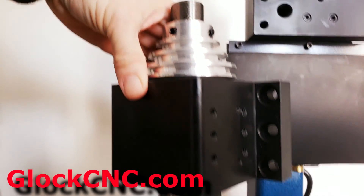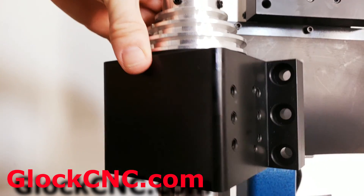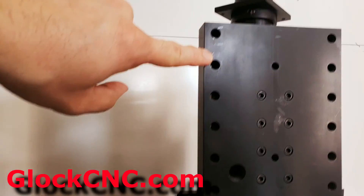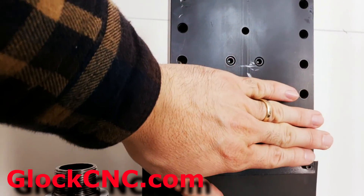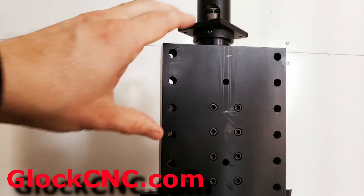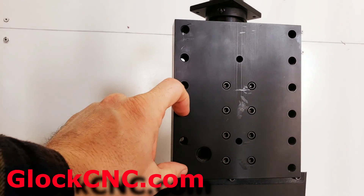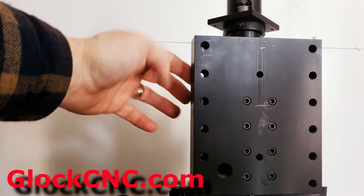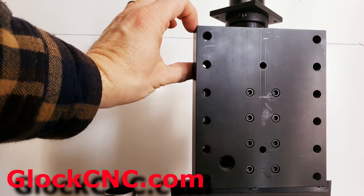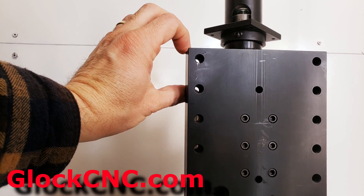This is our heavy duty headstock right here. It's got these flange sides as you can see and they mount in right here. Now you can either have the upper position or you can use the lower position. This sticks up about that much further than what the actual carriage is for the z-axis.